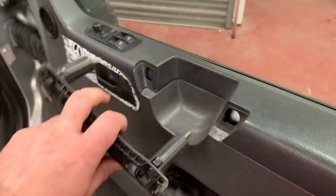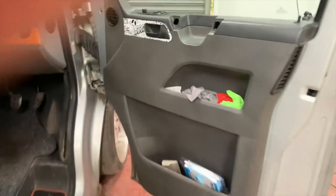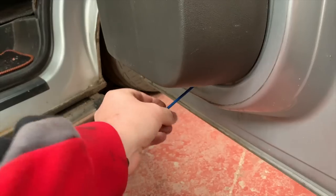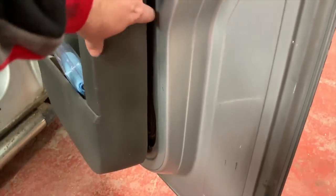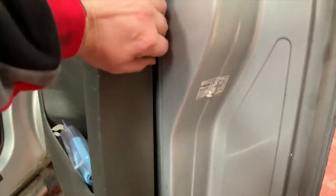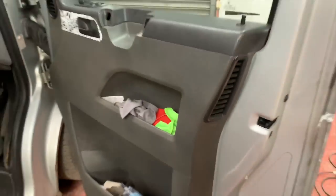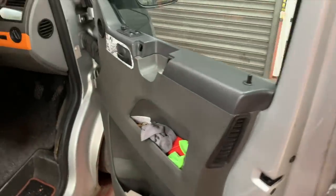Pull it out — there's a screw in there and some more underneath. These are all T20 Torx bits, so undo all of those. Once they're all off, the trim will start to pull away. It's got some little clips behind it that can be a bit of a pain. Most of mine have already broken off because I've had this off a few times. It should just pull off and lift up.